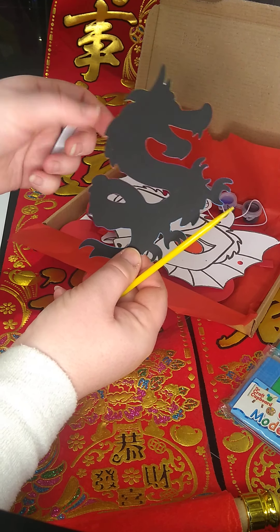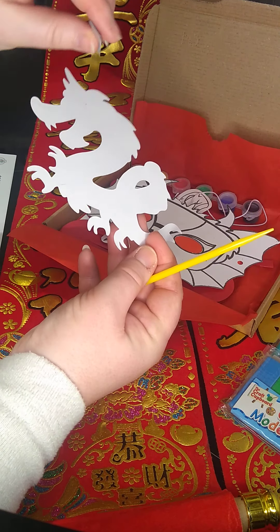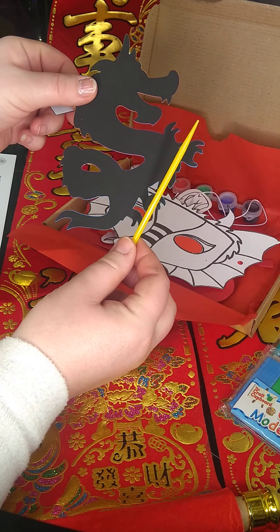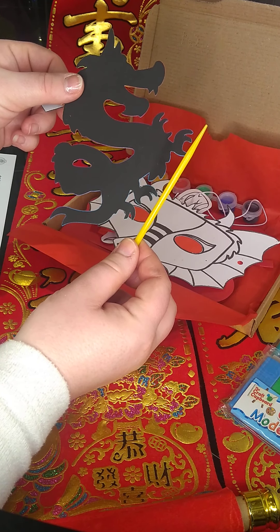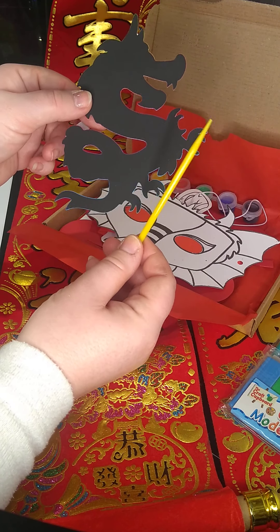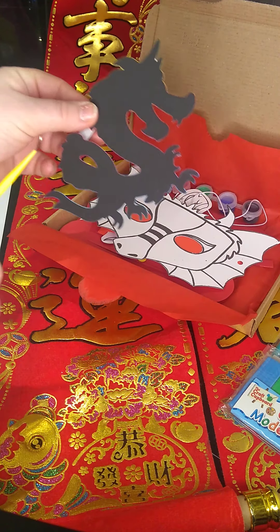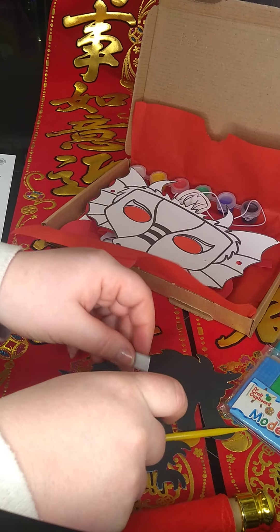Once you have completed it, peel off the white bit on the back, stick it somewhere in the middle, and then this becomes a magnet. So you can hang it on your fridge, freezer, radiator, or in your bedroom — anywhere you would like. Or ideally, you can pop it in an envelope and gift it to someone as their little present for Chinese New Year. Entirely up to you, but have fun and get creative. Love a bit of scratch art — great fun to do.